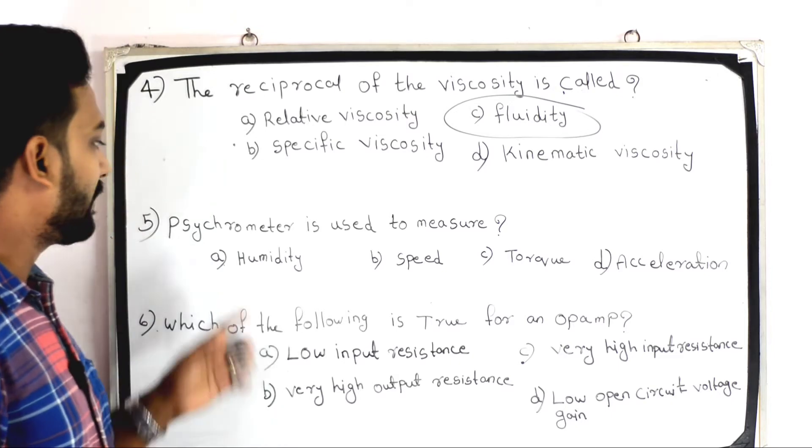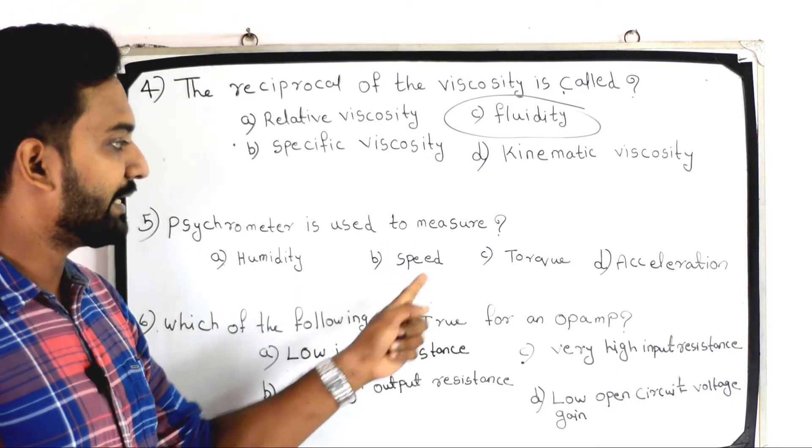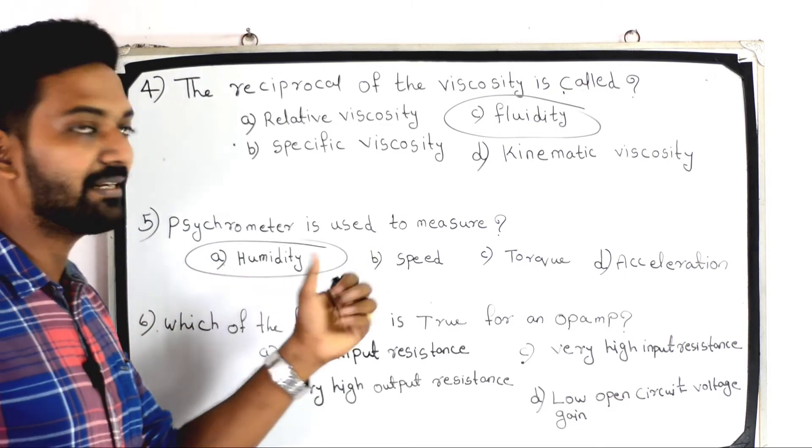Next question: a psychrometer is used to measure — Option A: humidity; Option B: speed; Option C: torque; Option D: acceleration. The answer is humidity. A psychrometer is used to measure humidity.